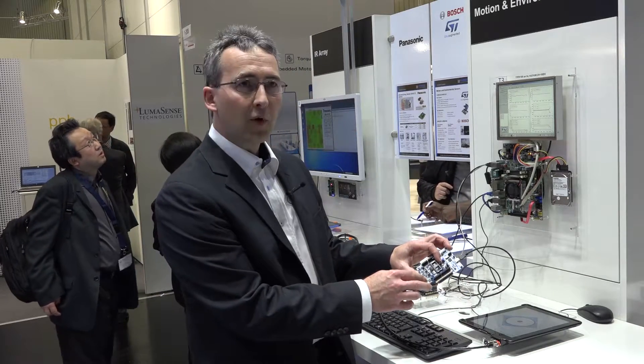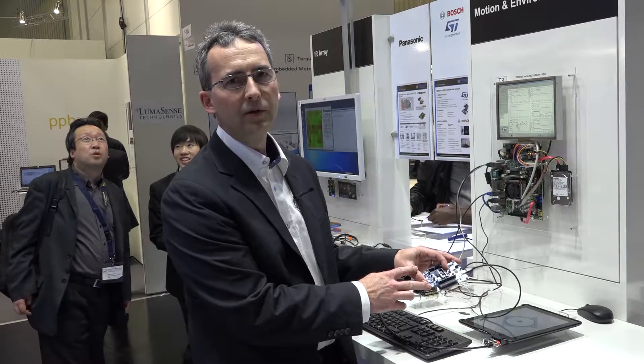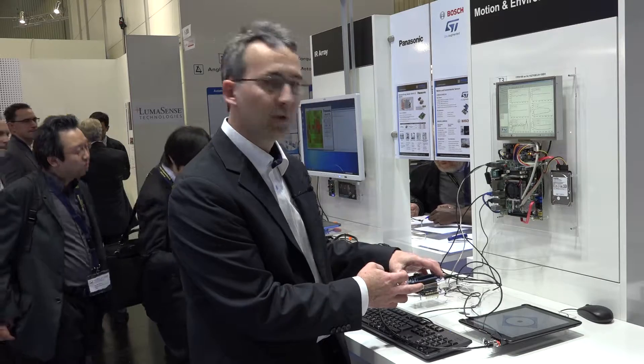Here on the board we have four sensors that cover six functions: magnetometer, accelerometer and gyro, pressure sensor, temperature sensor, and humidity.